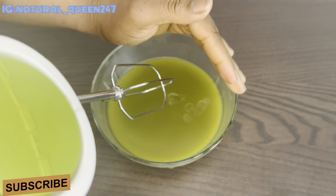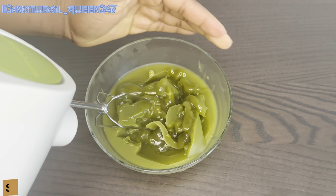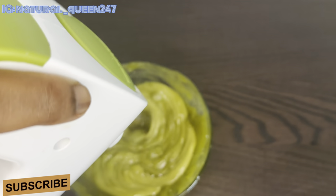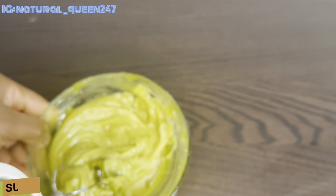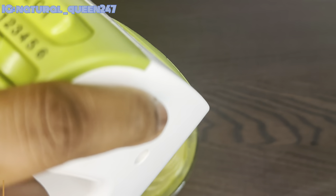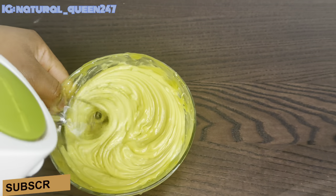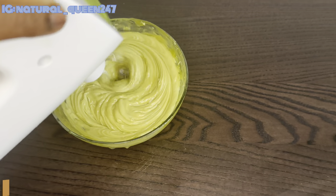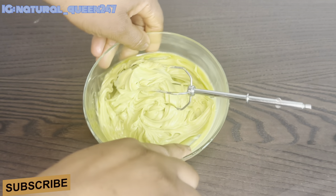Now we're going to mix everything together. I'm going to use one of the mixers — be careful because it can splash all over the place. Make sure you mix very, very well until you get this lemon or green color. You can use it like this, but for me I want to keep mixing until it's cold and a little more firm. The better you mix, the better it becomes.